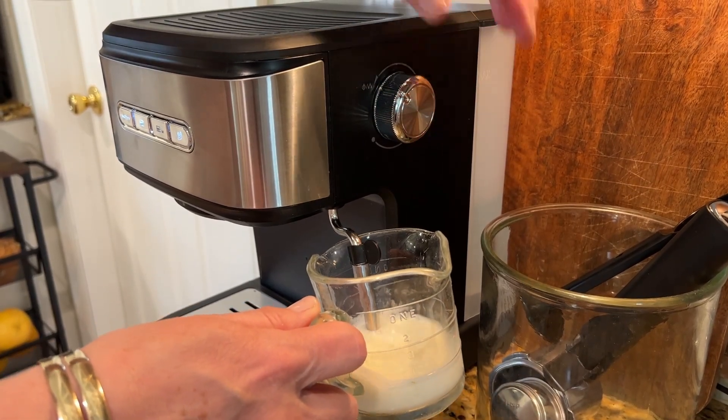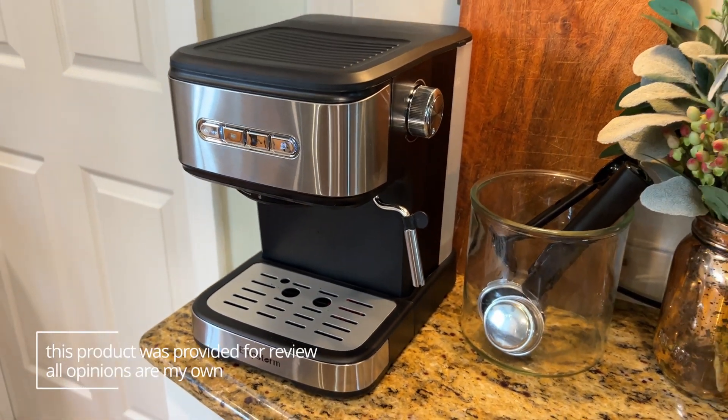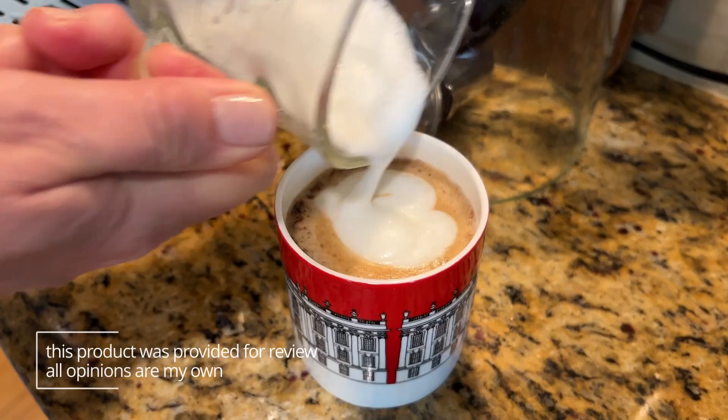It can do a shot of espresso, a regular cup of coffee, a cappuccino or latte — whatever your favorite cup of coffee is. You can quickly learn how to make it by watching a video or two. And my mom has been loving this machine, and this is what she had to say about it.